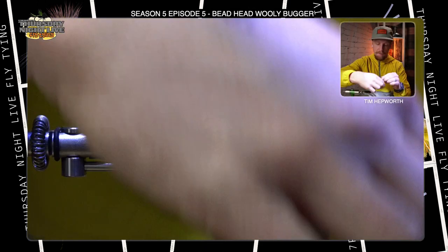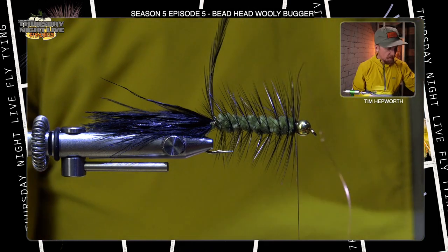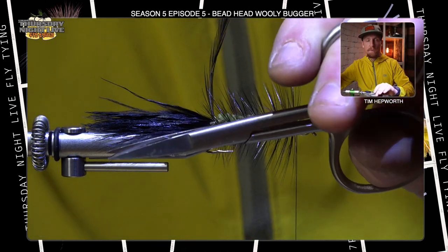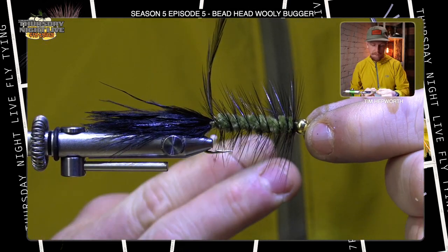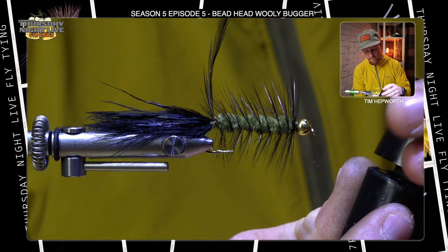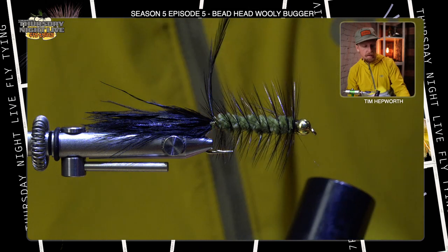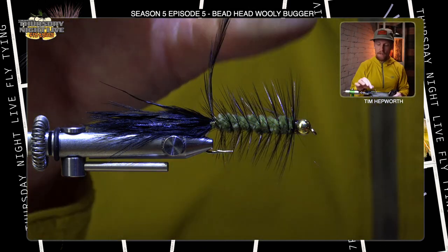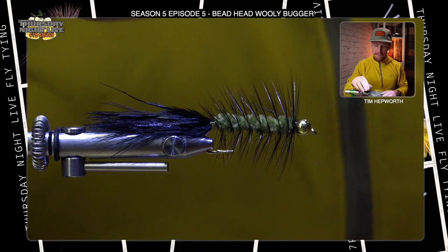Now I'll bring my thread back in, get a thread wrap in front, thread wrap behind, and repeat that process to make sure that wire is not going anywhere. Grab your scissors — this will dull them, so don't use a good pair, I've got the old junky ones for it. Now I'm going to whip finish this fly right here, trim out that thread, and put just a small dab of UV resin — I'm using Bohning Dry by Solarize — just a small dab on the thread. Touch out the torch, and there you have it. You can see how that taper worked out quite nicely. All I've got to do now is trim out the stem of that feather we left at the back. And that is your beadhead Wooly Bugger.